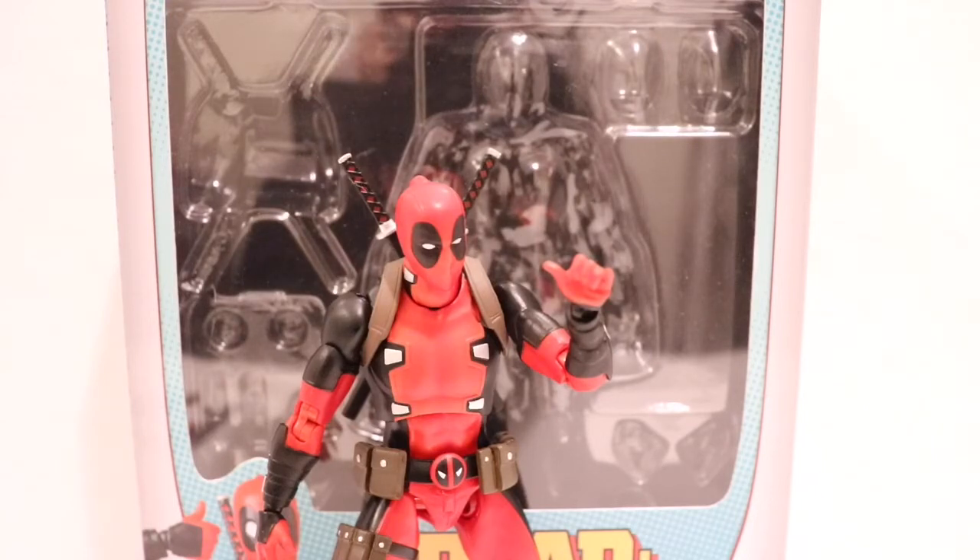This is an incredible figure. I've been posing this guy around now for about a week and a half, and I'm finally getting around to reviewing this thing. Super glad I didn't pass up on it. He's probably my favorite Deadpool right now.